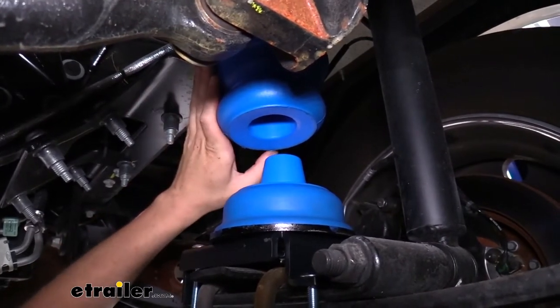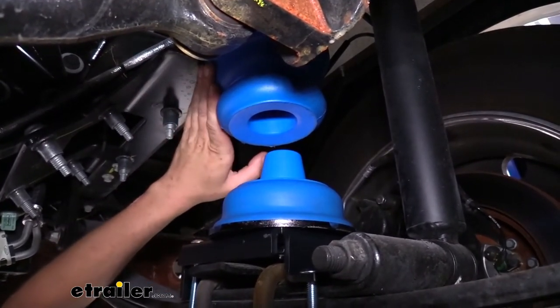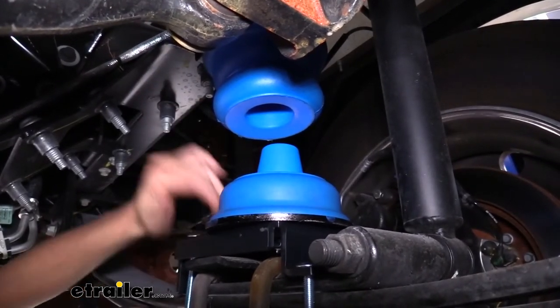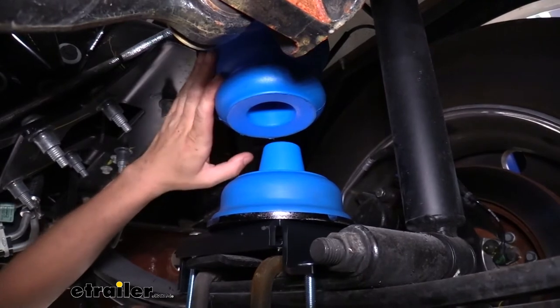It's a custom fit design for your motorhome. The brackets that come included have all the hardware you'll need and there's no drilling required. Follow along and we'll show you how easy these are to get installed.